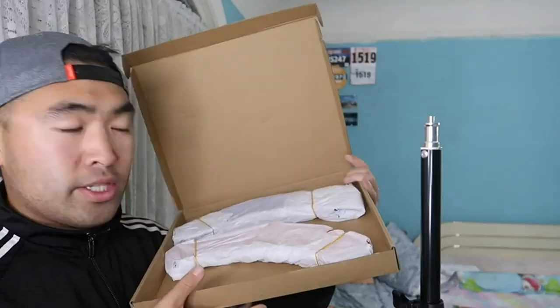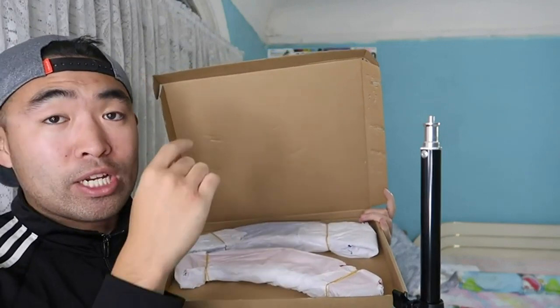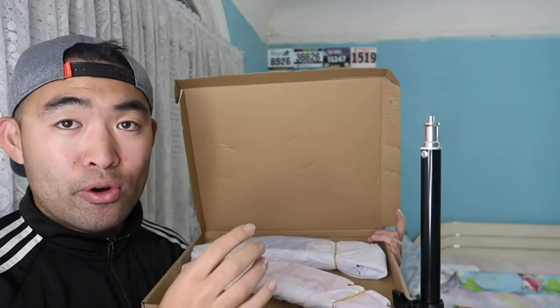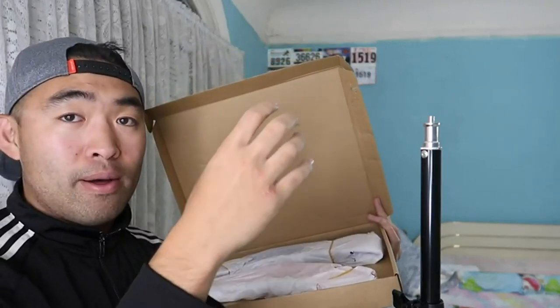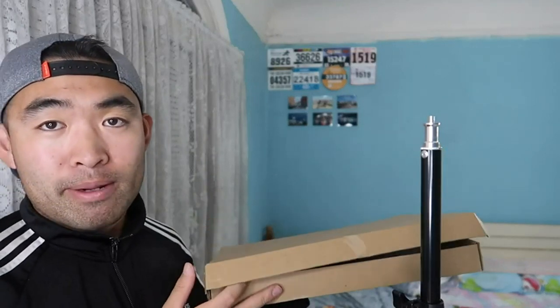Starting with this little box — inside we have different light panels that let you change the color of the light. You can use it for white, yellow, orange, or blue. Here's the blue one and here's the orange one. You can remove the panels from the ring light and swap them in for different color lighting.